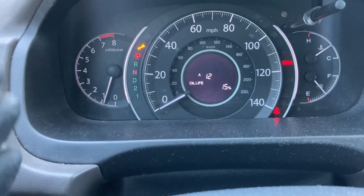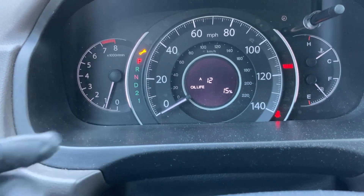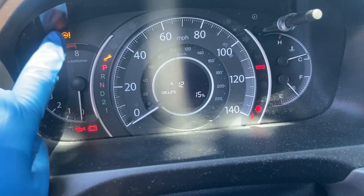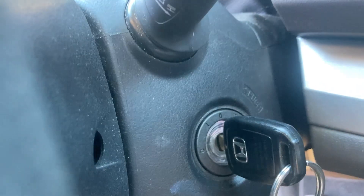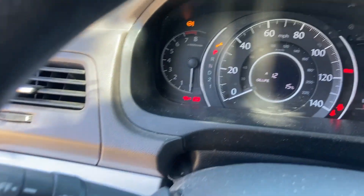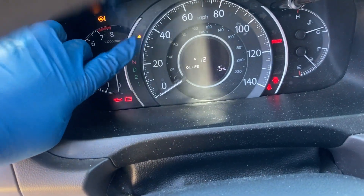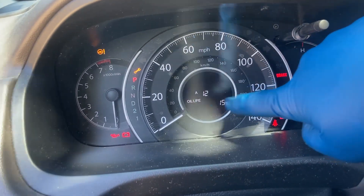So how do we get rid of this light? What do we need to do? Well, first of all, you need to change your oil. And now that you've changed your oil, we can get rid of this light. Don't worry about this one or those, because right now we have it on position two, which is where we need to be to begin to clear this code. Those are just lights that come on when you're in that position, but this is what we're worried about — seeing these little guys.